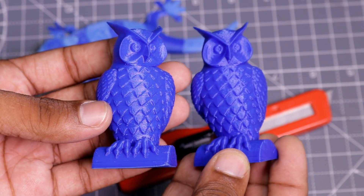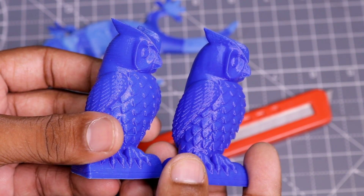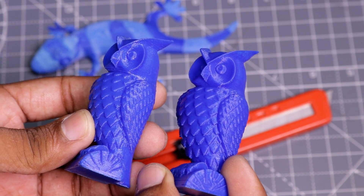I also made a similar model on my Creality CR10. You can see the CR10 made a little more detail in the model as compared to the Zonestar printer, but at this price point both printers have done a good job.